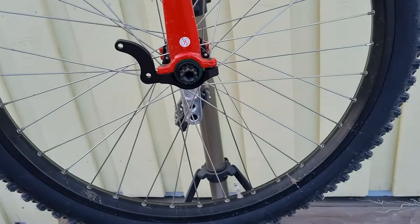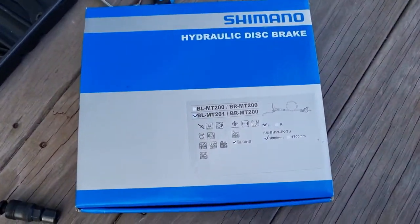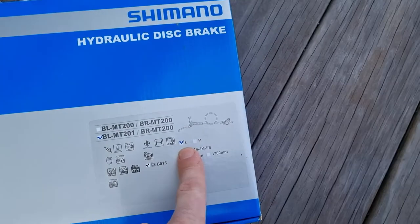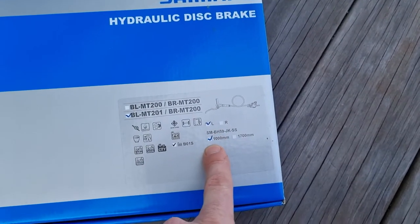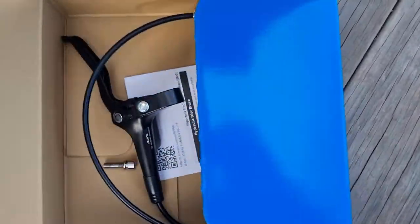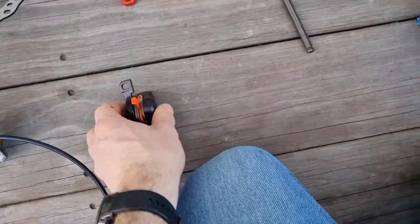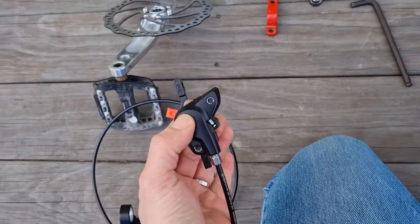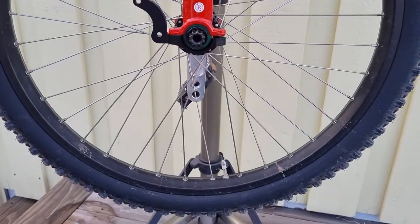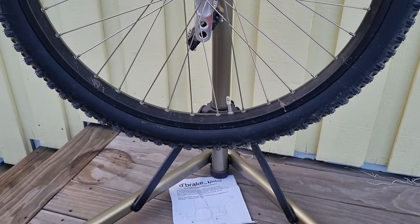I've got the D-brake on, and down here I've got a Shimano MT201 — left-hand, though that doesn't really matter — 1000 millimeters, so that's a front brake. The disc is post mount and the caliper is IS mount, I think it's called.